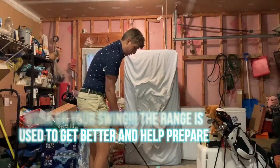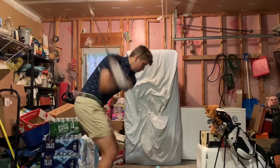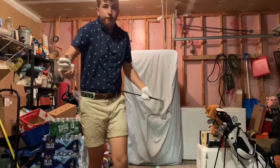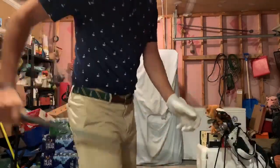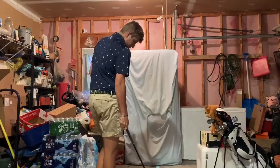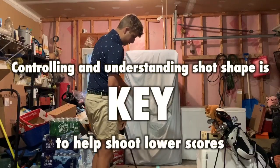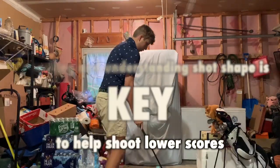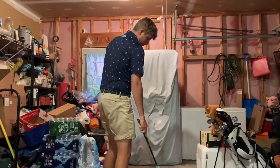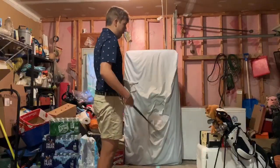One of my main tendencies is getting too steep, so I'll put the glove under my armpit to keep my swing flatter and work on that. I'll hit about five balls with the glove, five without, and then do draws and fades away from the alignment stick — since for shaping shots you don't really need it. Just work the ball however you need: fades, draws, punch shots, high balls.